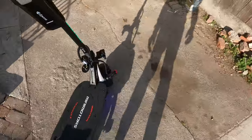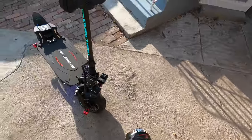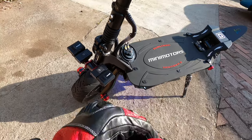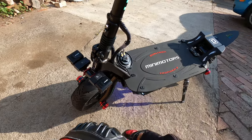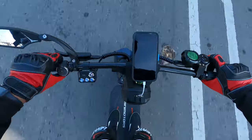In case you guys are wondering what's going on with my horn — my bracket broke off, snapped right there. Got in touch with Mini Motors and they're going to send me another one when they send me my new tire. So it's all good.